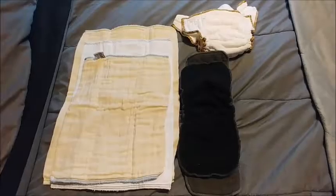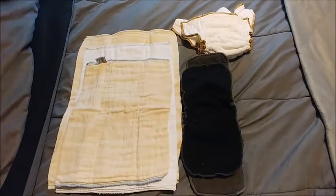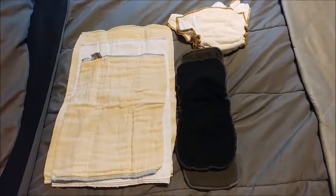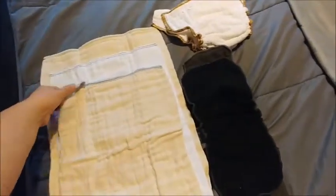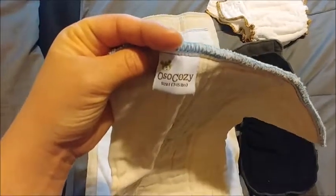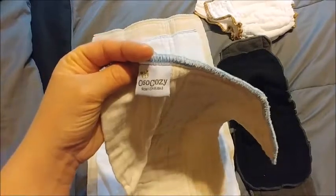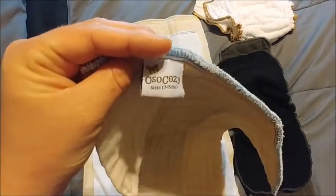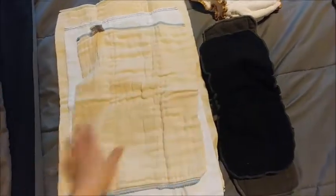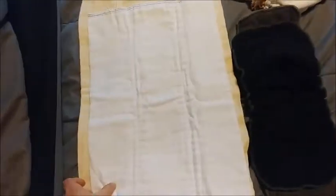Hi and welcome back to Homemade Mama. Today I wanted to go over my washable diaper liners. This one I'm not using anymore because it is only up to 15 pounds, which my baby is just at, and these fit a little snug on him. These are size one, and these are just the pre-folds that I use — this is the first size.